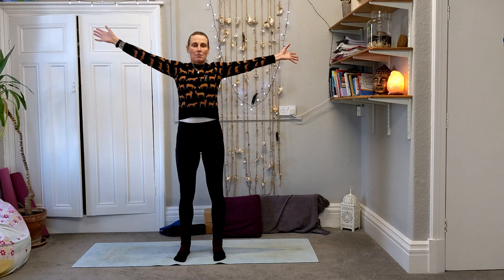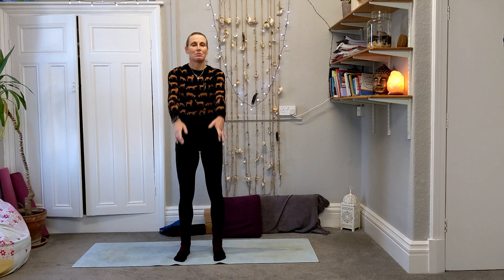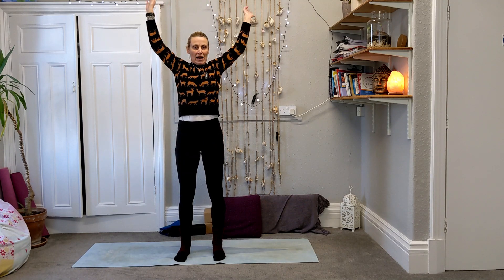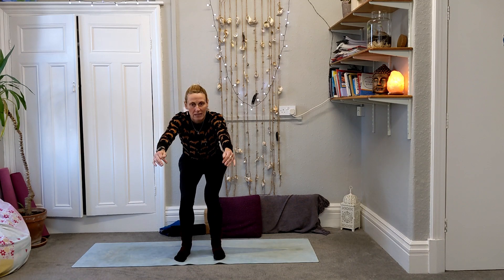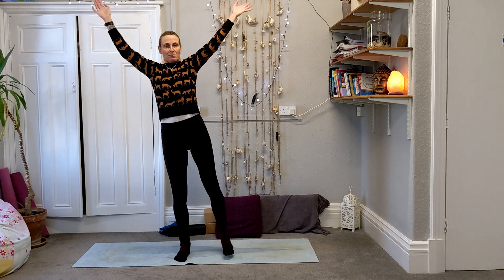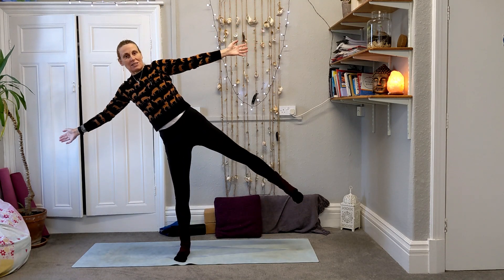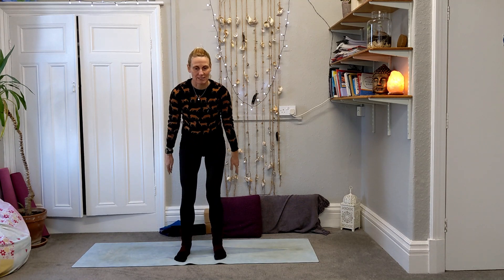Then breathe in, stretch the arms up, low and down. Breathe in, circle the arms up, round. Starting to breathe out, take a little squat. Then as you breathe in we're going to push up, reach the arms up, open the arms to the side, take a little balance to the side on one leg, carry on circling round and down.